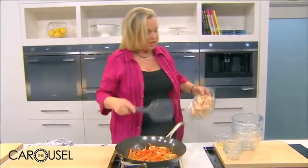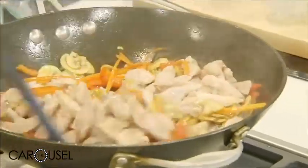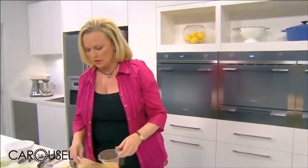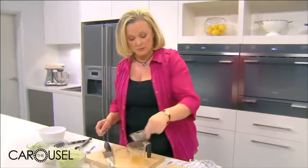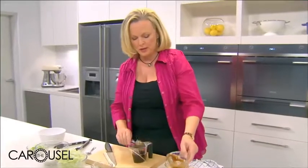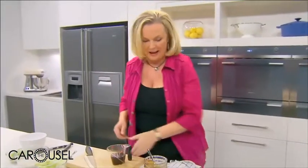Now the vegetables are beautifully softened, so put the chicken back in. Now's the time to think about the flavourings and the sauces. I'm going to add a little bit of chicken stock — remember, if you're a vegetarian you can leave that out — some soy sauce, some oyster sauce, and then just a little touch of sesame oil for that lovely nutty flavour.